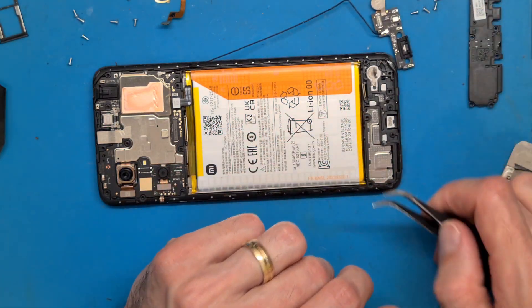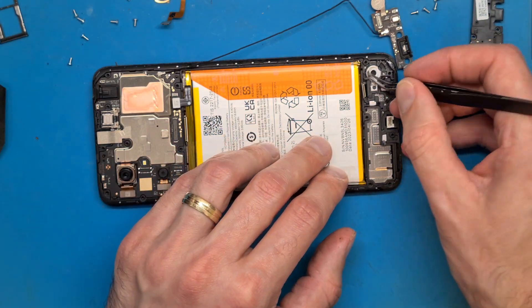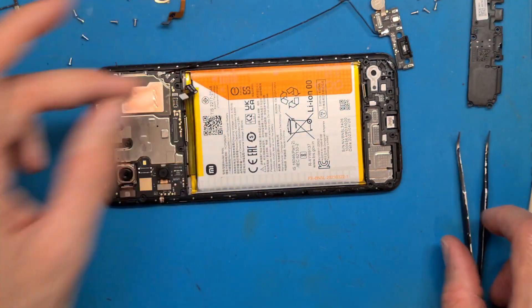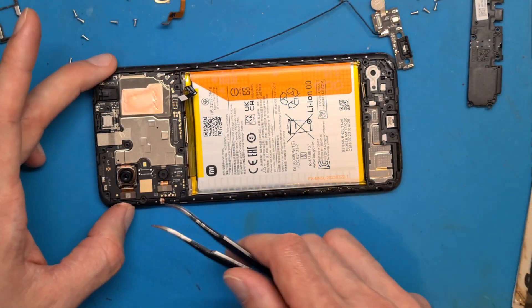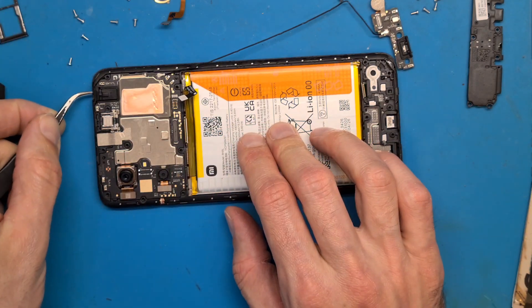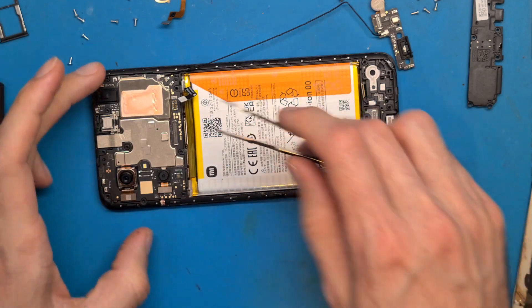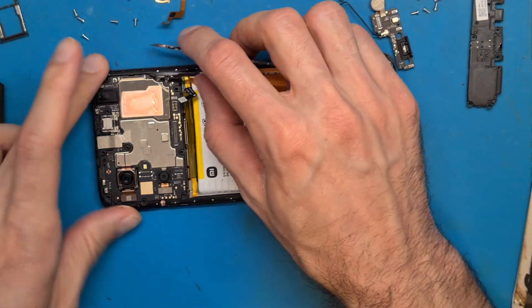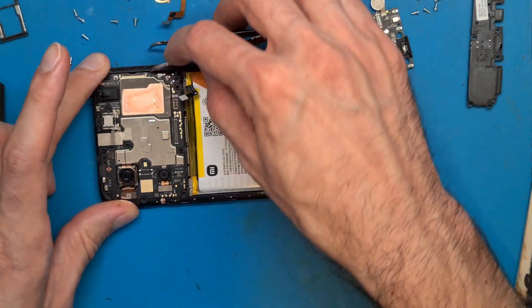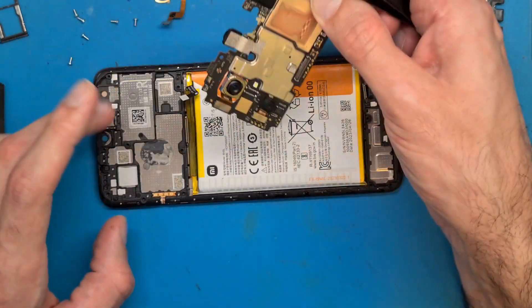We got the vibration motor out and we are going to get the motherboard out also. Check to see if you have any screws on the motherboard. If you don't, try to lift up, but you have another plastic bracket in here, so this means we need to get this over that bracket.